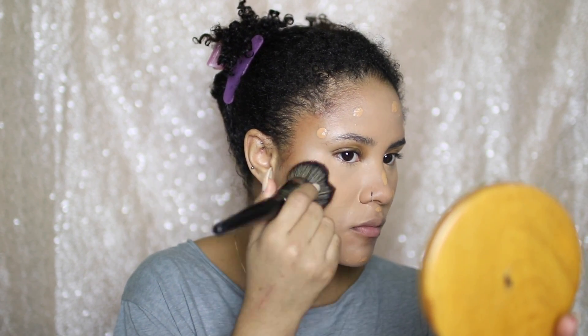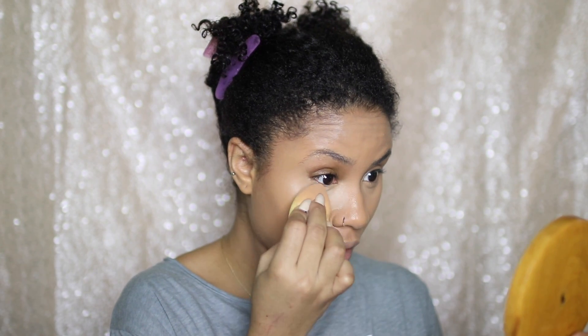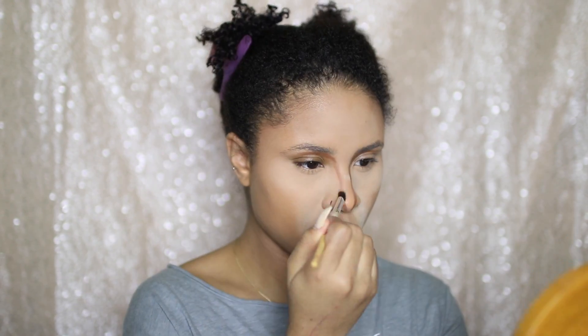Then I'm going to set the highlighted areas of my face using the Laura Mercier Translucent Loose Setting Powder. And then I'm going to contour my nose using that Matchstick as well. I find that contouring after setting the highlighted portions of my face just makes everything super easy — I like doing it this way, it works a lot better for me.